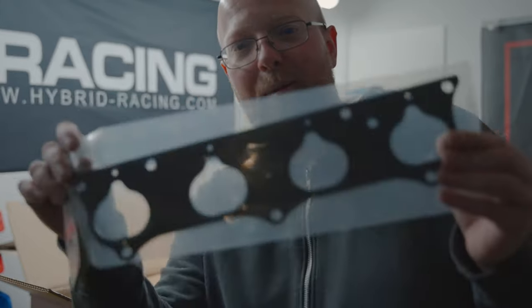We have our last Hybrid Racing part in this box — the Hybrid Racing inlet manifold gasket. It's a thermal intake manifold gasket. I am an absolute brand snob as multiple people say — I like the premium thing and will spend more money just because of the name on it, but come on, we've got all these Hybrid Racing parts.